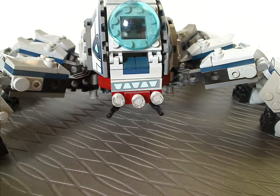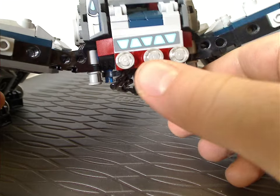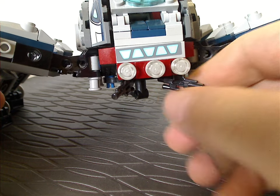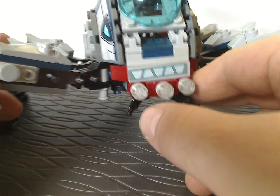Onto the main body section, where it has three flat studs represented as lights. Underneath are a couple of blasters, which you can actually take out and use for the Umbaran soldiers, of course.